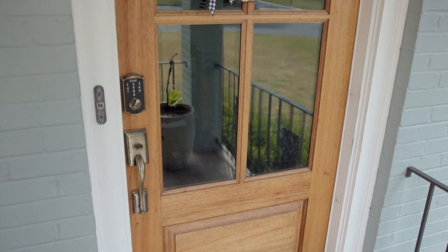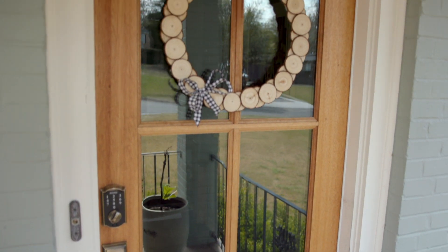Hi, I'm Chelsea Lipford-Wolf. On Checking In With Chelsea, I feature easy, do-it-yourself friendly projects that enhance your home both inside and out. This one is a unique take on a traditional door wreath that uses wood cross sections cut from a small tree.